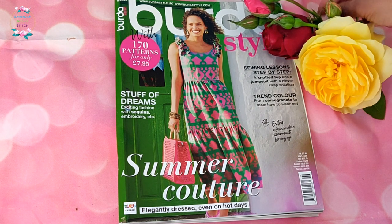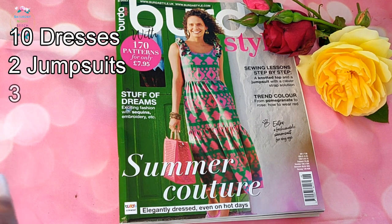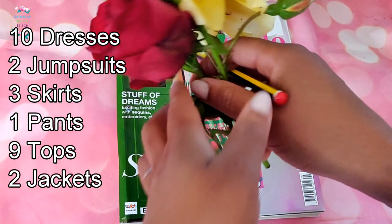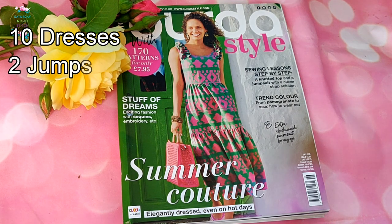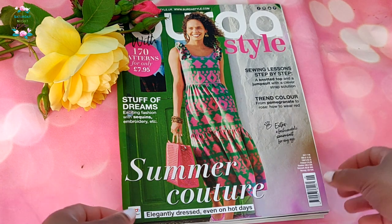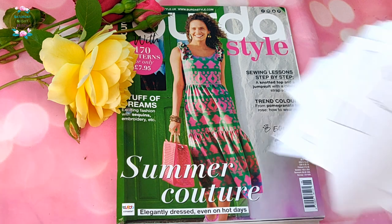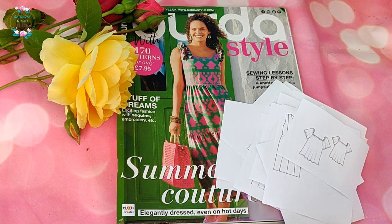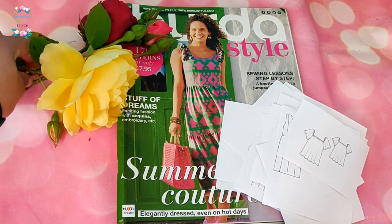Overall I thought it had some decent garments — definitely more dresses than anything else I've seen recently. In total: 10 dress sewing patterns, 2 jumpsuits, 3 skirts, 1 pair of trousers, 9 tops, and 2 jackets. Not too bad for a June issue when people want to wear dresses and feel summery. I'll be working on a video about the blouse I've traced and doing a fabric haul shortly. Let me know in the comments if you're making anything from this issue — happy sewing, bye!